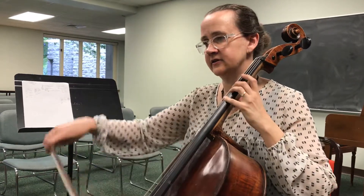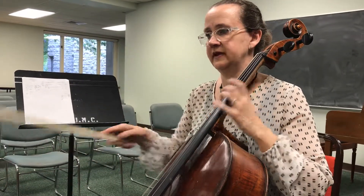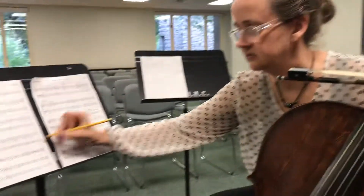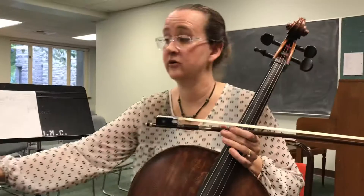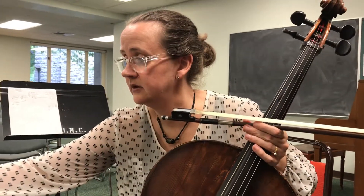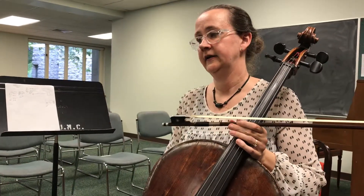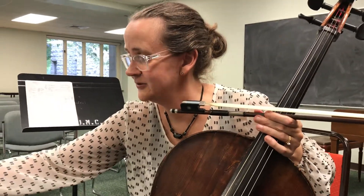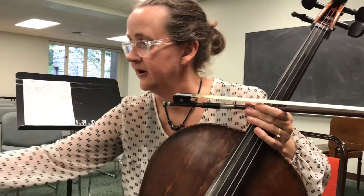The only thing I did is I did a circle before the bottom line of the first page. It ended up on a down bow, so I just did like a circle. You can do that or not do that, or you could add a slur if you wanted to at the bottom of the first page, which would then make it an up. So you can either do down, up, or down, up, down.